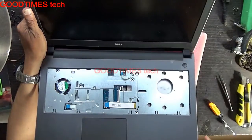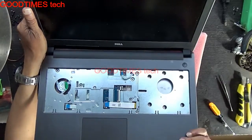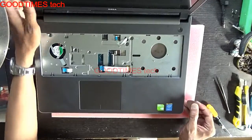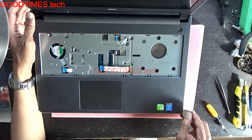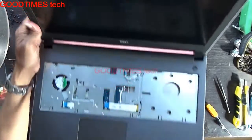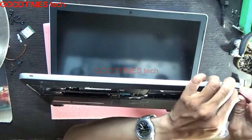For removing the panel, don't try to remove it from this side. Here you can also see some groove, but this is not the place to remove it. Don't try to remove it from here. You can see a groove here — this is not the place to remove the cabinet panels. Remove it from the black and silver border, where the black and silver meet.